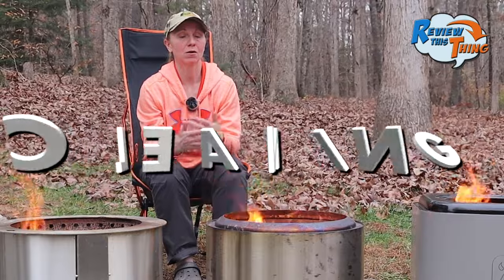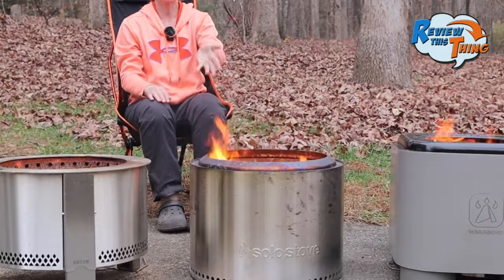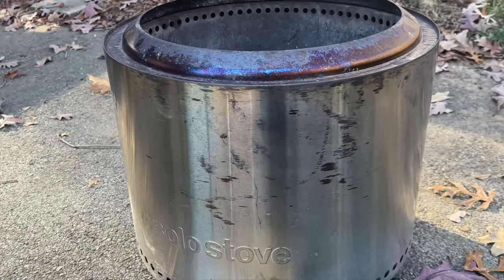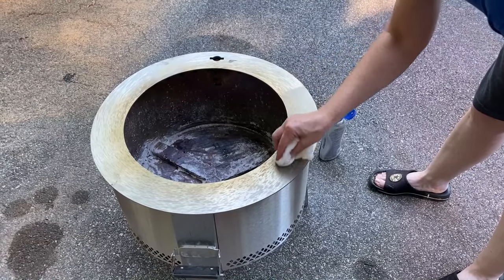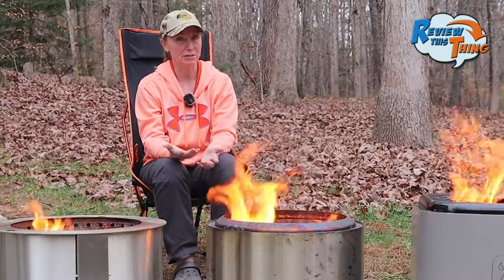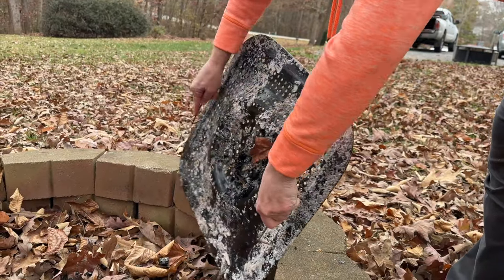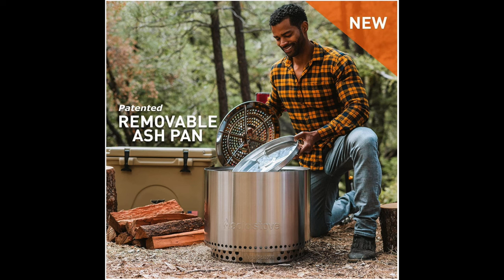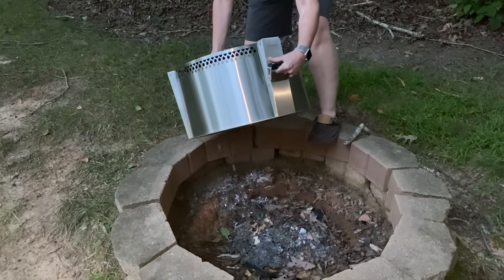As far as cleaning: the Solo Stove is one we've used the most and it's very well used. Stainless steel will discolor with heat, but you can use Bar Keepers Friend to clean it up. We keep ours in a surround so it doesn't matter to us. For ash removal, the Warm Bond has an ash tray you can just pull out and dump. The Solo Stove now also comes with a removable ash tray. The Brio, unfortunately, requires you to pick it up and dump it out to remove the ashes.